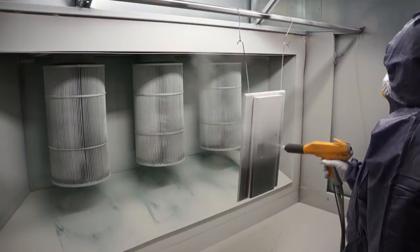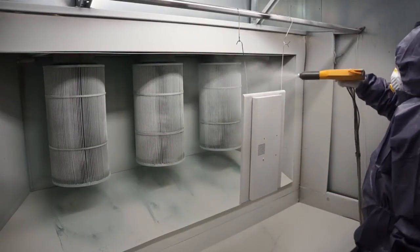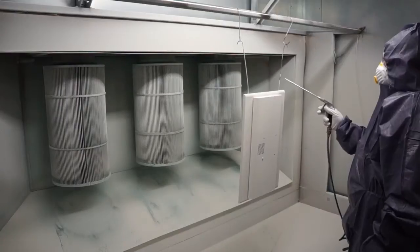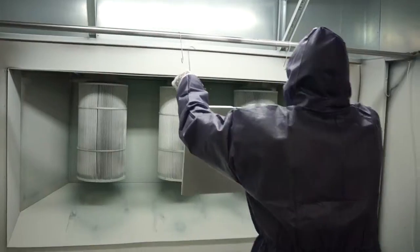Posiadamy profesjonalną malarnię proszkową, umożliwiającą malowanie elementów w pełnej palecie RAL. Stosujemy farby szwajcarskiego producenta IGU Pulver Technic AG, gwarantujące najwyższą jakość powłoki lakierniczej.